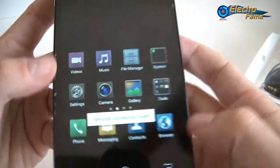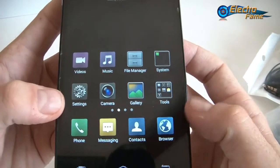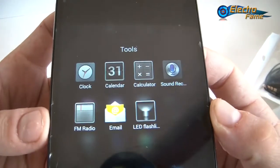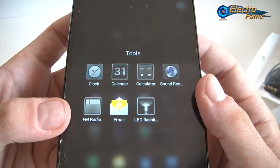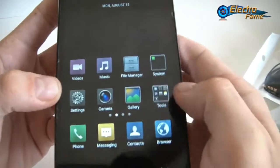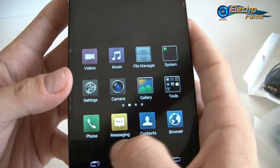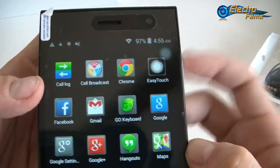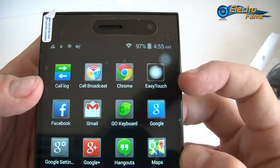Settings, camera, gallery for the tools. We have the clock, calendar, calculator, sound recorder, FM radio, LED flashlight, and email. Also we have the phone, messaging, contacts, and browser. We also have the call log, cell broadcast, and Chrome already on it.